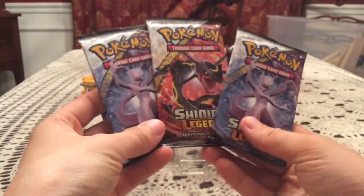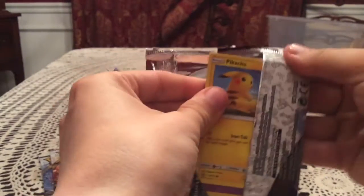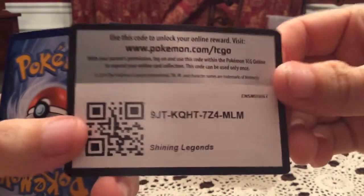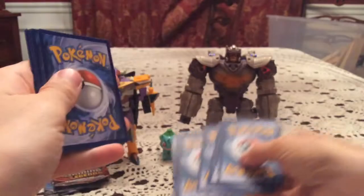Let's put Rayquaza in the middle and set it up like this. Let's see if we can get first pack magic with another full art Pokémon — that's happened twice out of two openings for Shining Legends for me so far. There's a Shining Legends code card — you can pause and take it if you want. There's a lot of good stuff to pull in this set, so good luck.